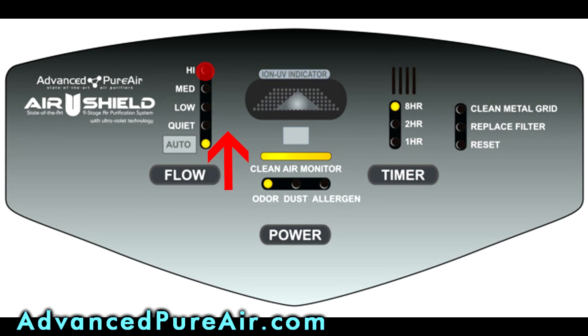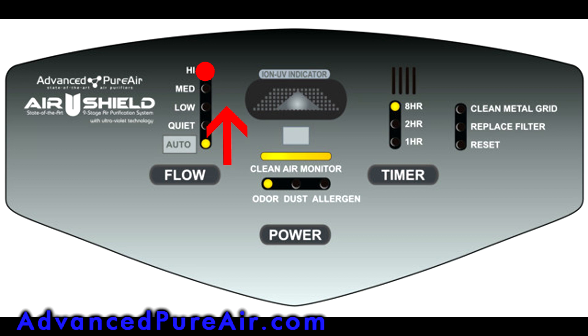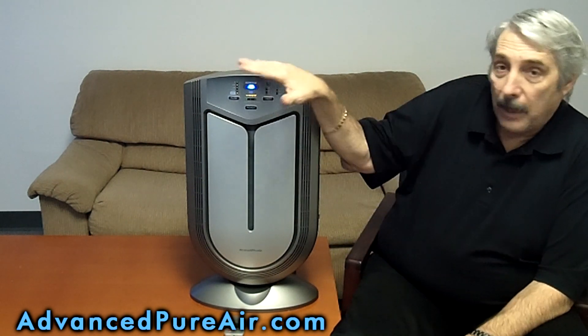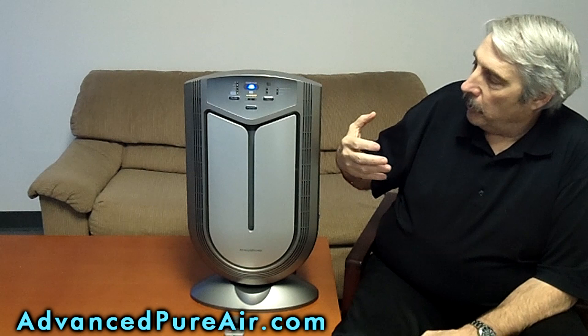Did you hear that? See the light right there go up? It sensed the scotch smell and absolutely kicked up to a much higher fan speed to remove the odor from the air. Now I've covered the scotch up, and in a minute or two — I can still smell it — this will drop back down. So it automatically senses what's in the air.